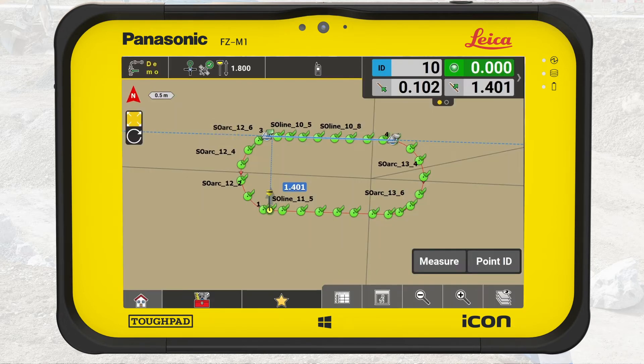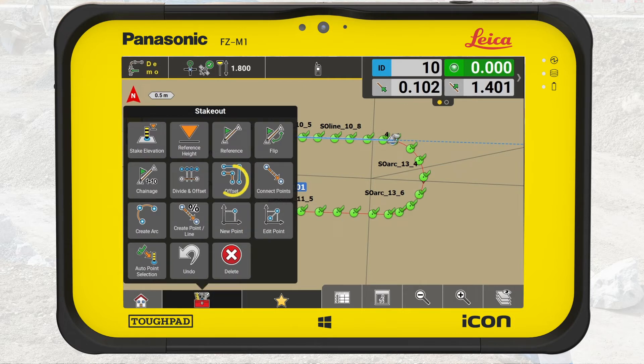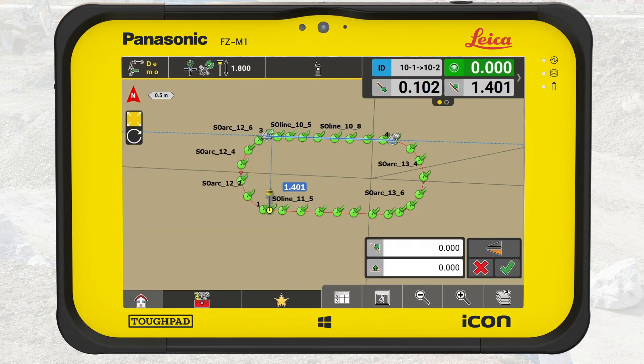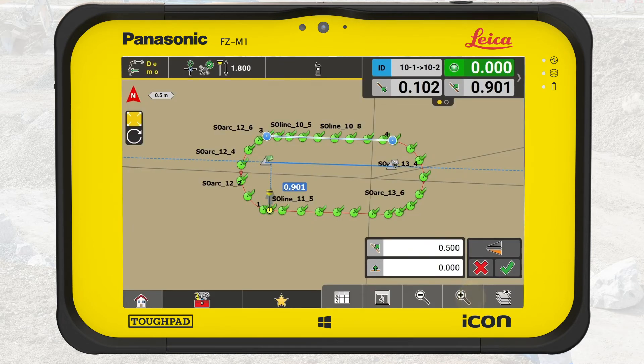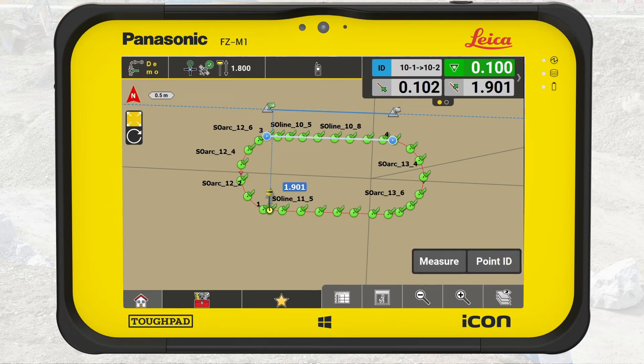When the line is selected, press the toolbox and select Offset. Now we can offset the line horizontally and vertically. In this example, we will only offset horizontally and maintain the current elevation. Enter 0.5 and press OK. The line is now offset 0.5 meters, but on the inside. We want it outside — that's easy. We use the mirror button. Now the line is offset 0.5 meters outside the island. Press OK. Now we can stake it out.